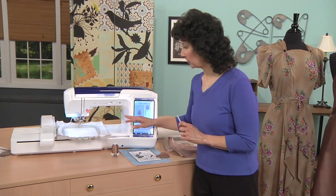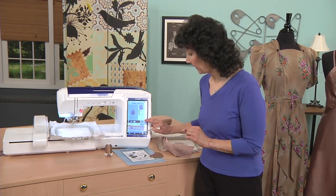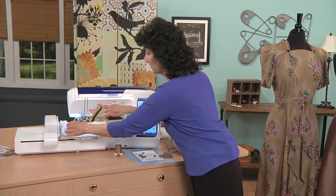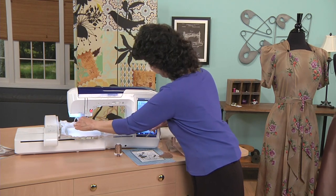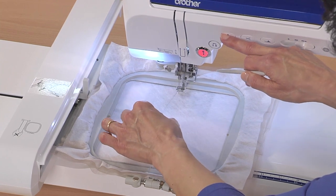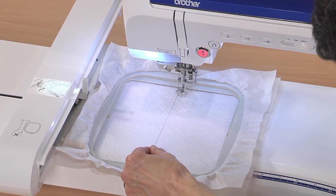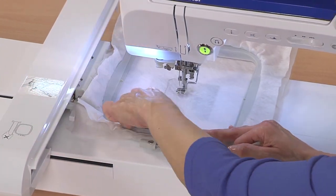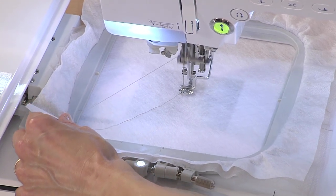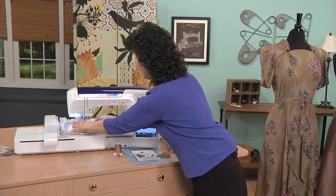We've got the machine already set up with the hoop. In order to create a smooth look on the back side, we're going to turn off our normal jump cutting. Then we're going to start by taking the very first stitch — advance to the first stitch, reach over here, hold the needle thread, send the needle down, send it up, give a little tug. Sometimes it takes a couple of stitches to bring that bobbin thread up. Pull that tail, lower the presser foot. We've got to get that hoop all the way on. Your machines are very smart today to keep you from making any mistakes. When you have a green light, that's when you're good to go. We're going to take those first few stitches, then stop and clip that thread tail to get rid of all those messy threads.